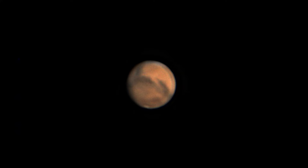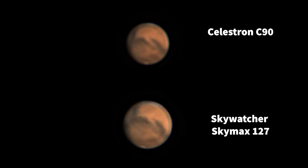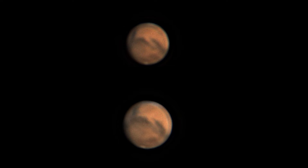And that's the image using the larger scope — so drumroll! We need to compare the two side by side and see if there is an obvious difference. So there you go: C90 at the top and the 127 underneath. I think, probably as with the Jupiter result, there's slightly more detail with the larger scope but not a huge difference.